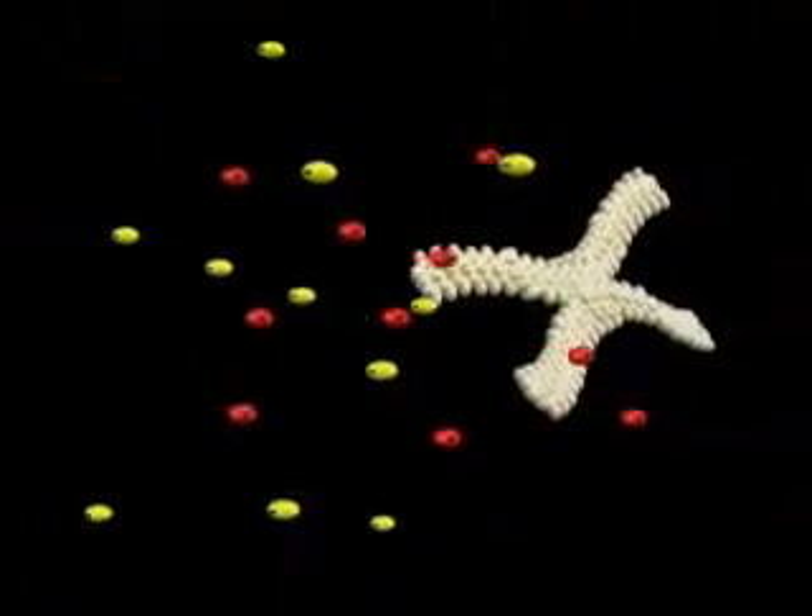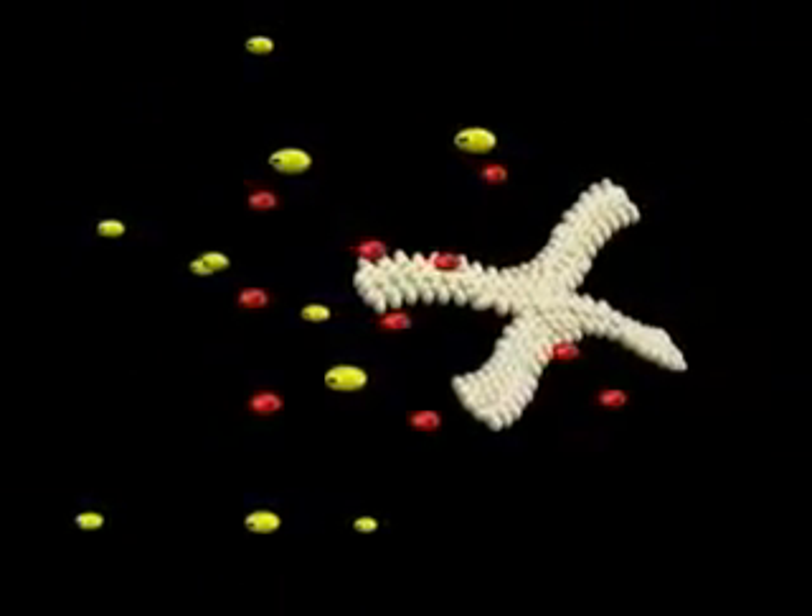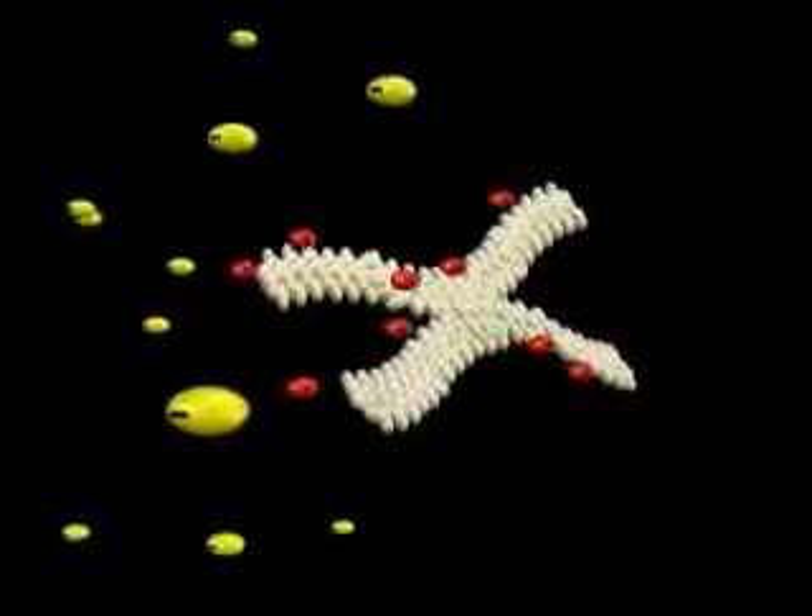The chromosomes are constructed from tightly wound DNA. The sodium chloride ions interact with the DNA causing it to relax and unwind into long strands floating in solution.